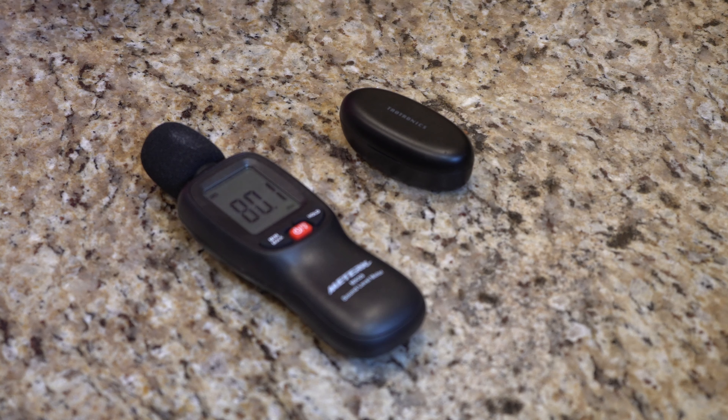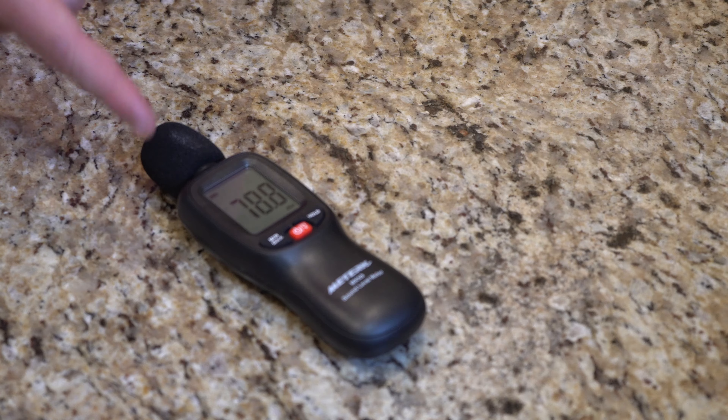Today we're not going to be doing a sound impressions with the Tautronics Sound Liberty 53. We're just going to be trying out noise bleed, because it's something that I failed to mention in my last video. So what I have here is this decibel meter, and as you can see, it goes up and down with me talking. The whole gist of having a decibel meter is to see how much sound these earbuds emit.